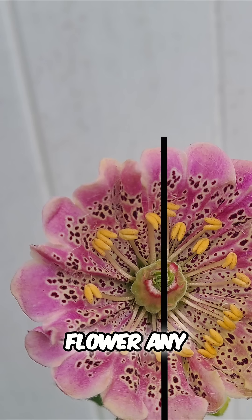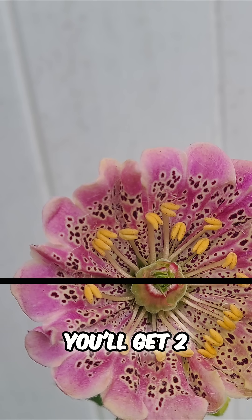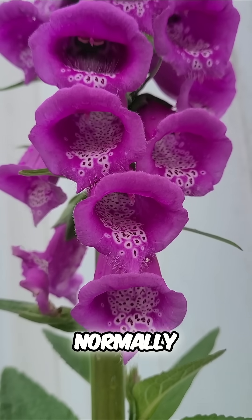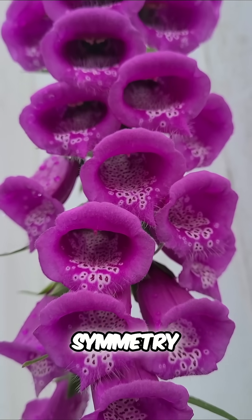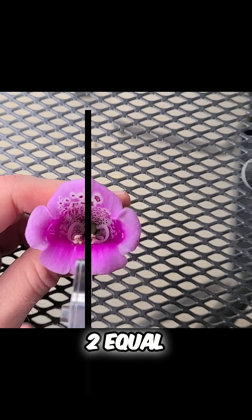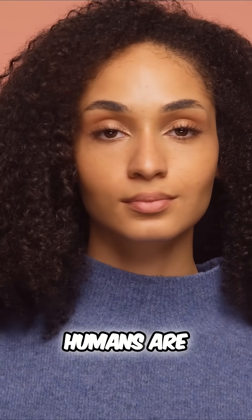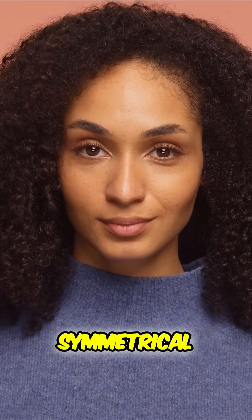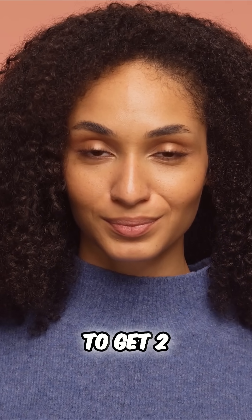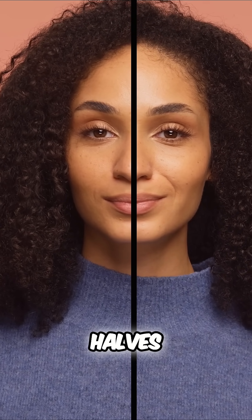What that means is you can slice this flower any way you want when looking at it from above and you'll get two symmetrical halves. Normally with bilateral symmetry there's only one way you can slice the foxglove flower to get two equal halves, and that's directly vertically. We humans are also bilaterally symmetrical — there's only one way you can slice us to get two equal halves and that's directly down the middle.